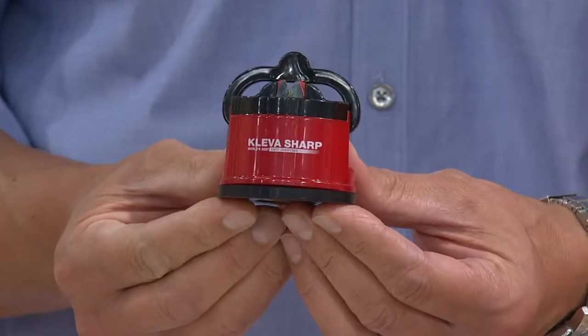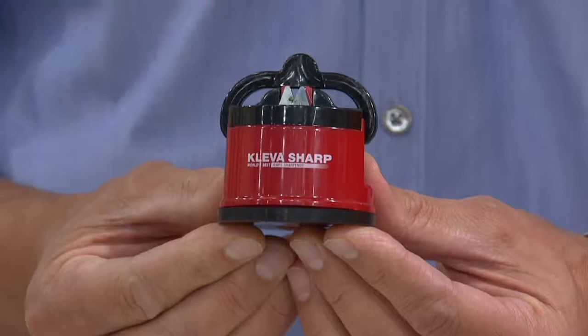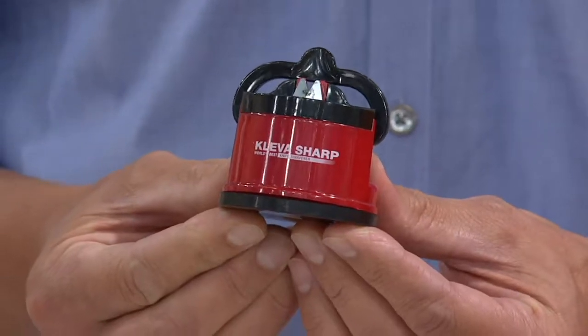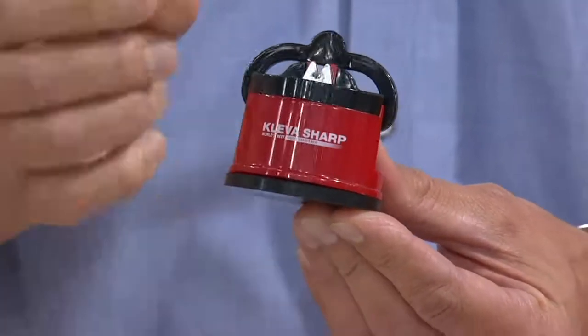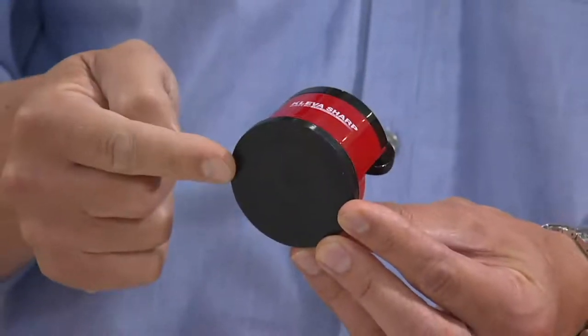Knives are the most important tool in our kitchen, but keeping them sharp can sometimes be difficult. I said it when we were in Chapel Hill, and in all my years in the business, this is the most safe and effective knife sharpener I ever used. First of all — safety.